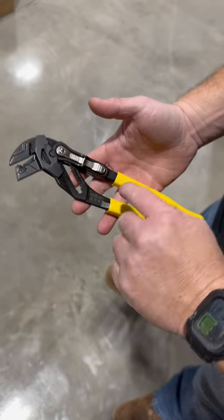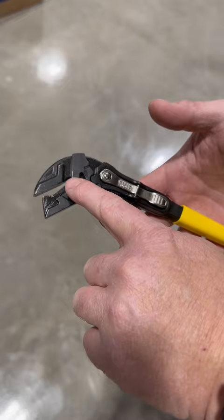So I picked up these new Klein pliers here. They got a reversible jaw. As you can see, we got kind of like a serrated edge there so we can use to grip pipe and things like that.